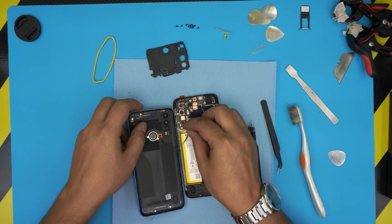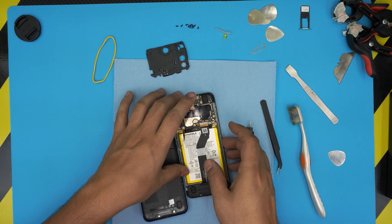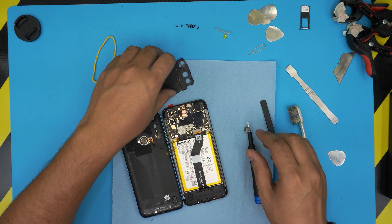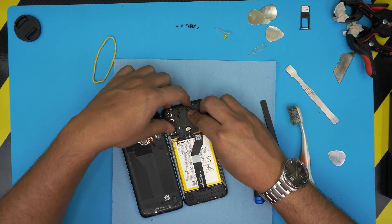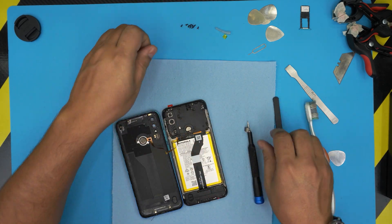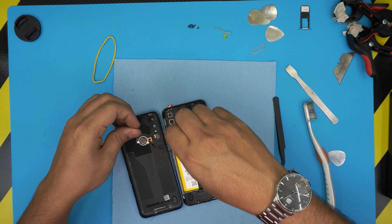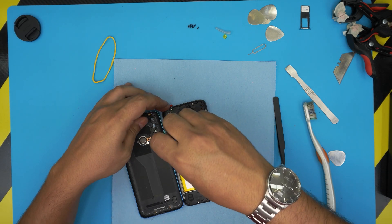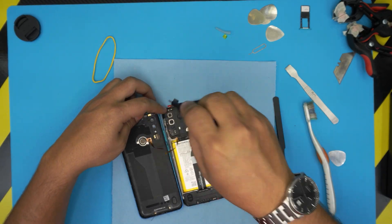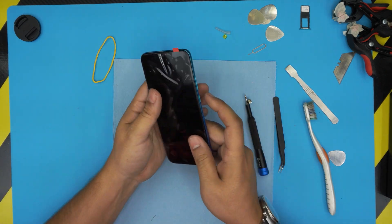Grab the touch ID, align it, and push it into place. Align the power connector and place it on top. Grab the cover on top, align it, put the top side down first, then push down the corners — make sure it goes in place nicely; you might hear a few clicks, and that's what you want to hear. Put the rest of the screws right on the cover. Power it on and everything should be fine. You can test it before putting on the back cover to see if the screen is powering on.